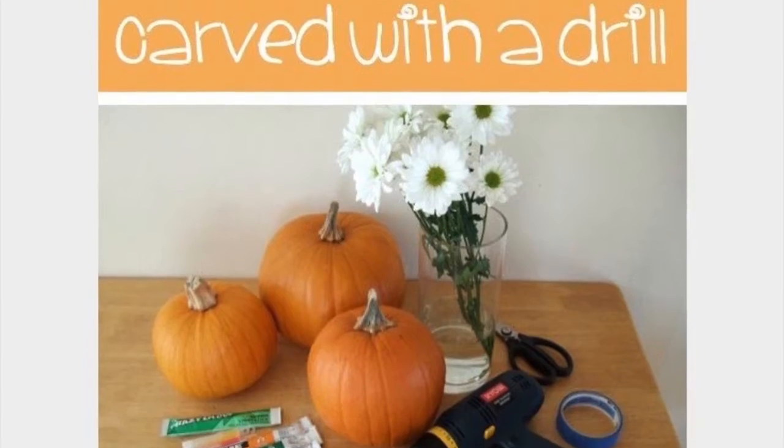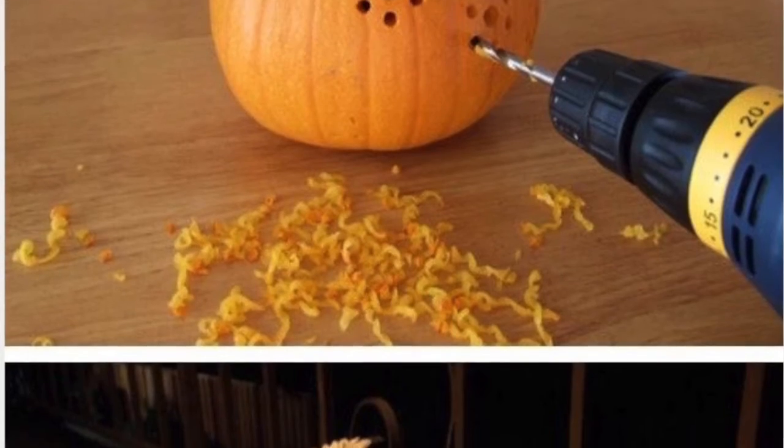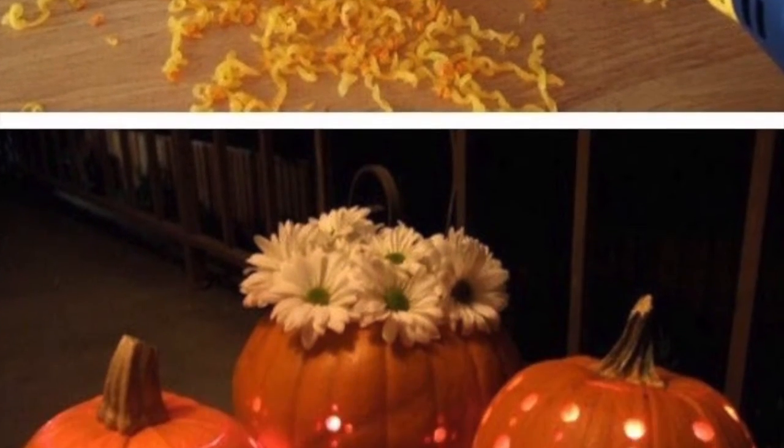I'm making pumpkins carved for the drill. I'm pretty sure the drills are meant to make like miniature flowers. I've never used a drill before so I'm probably going to hurt myself.